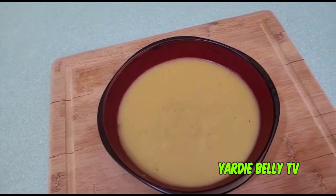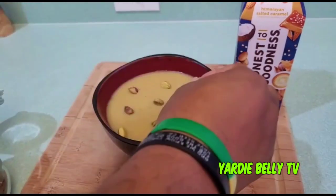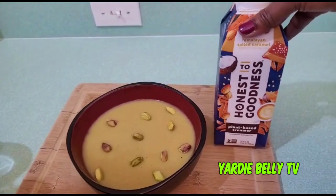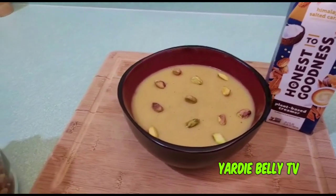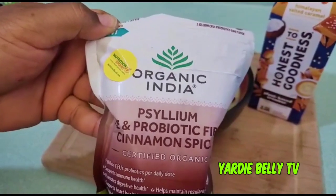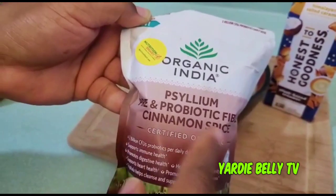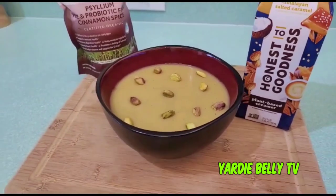Give me a spoon! He's adding some pistachios to make the porridge look nice. Now he's adding a little bit of plant-based creamer to his porridge. And I'm also adding some psyllium — it's a probiotic and prebiotic fiber with cinnamon spice — into my porridge for my own health needs.